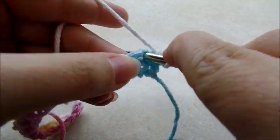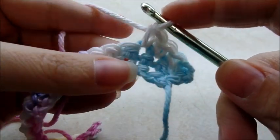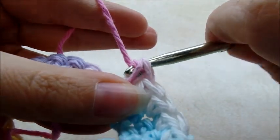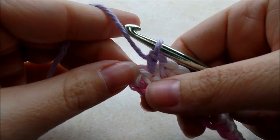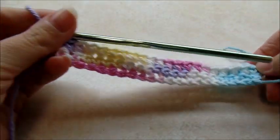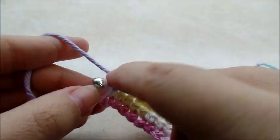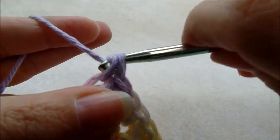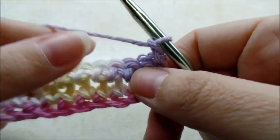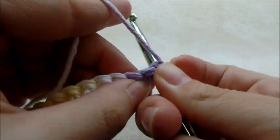Work your way across putting one single crochet in every stitch all the way to the end. On the very last stitch, put two single crochets in that last stitch — so two in the first and two in the last. Then chain one and turn your work, remembering that chain one doesn't count. Work into the very first stitch and put one single crochet.